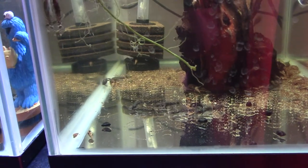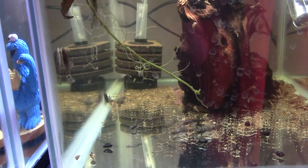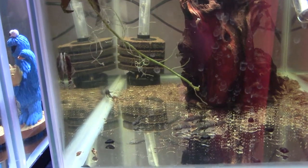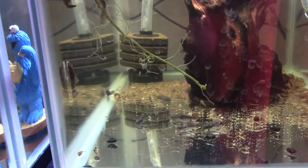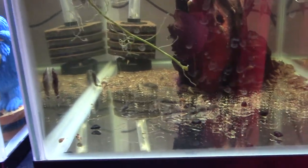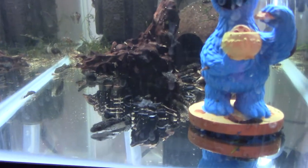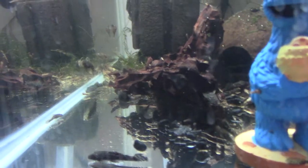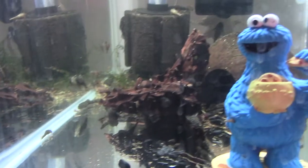Once they go in here, that's where they'll stay until I need the tank for something else. I try to keep the age groups separate, so this is one spawn. This is the spawn beforehand, and as you can see we've got some quite chonky ones in there, and some still rather tiny, but they'll all grow eventually.